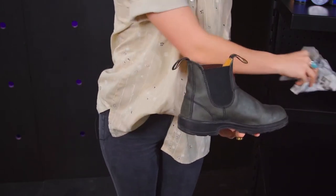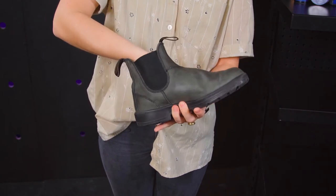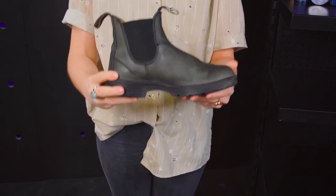One last tip is to stuff newspaper inside the boots. This will help them keep their shape and the paper absorbs water so the leather doesn't dry out.